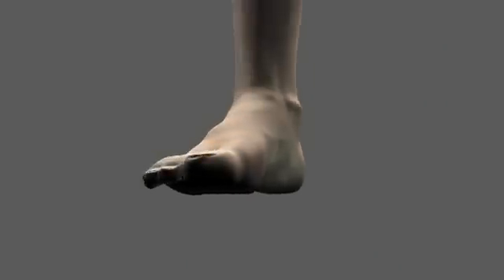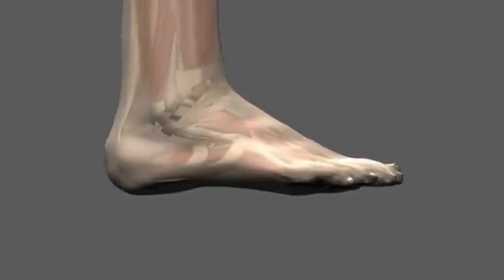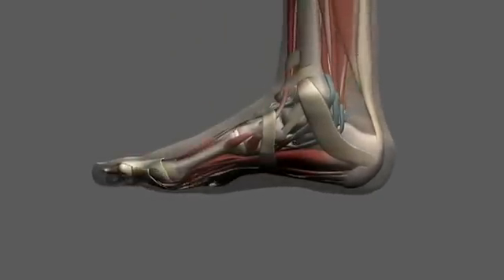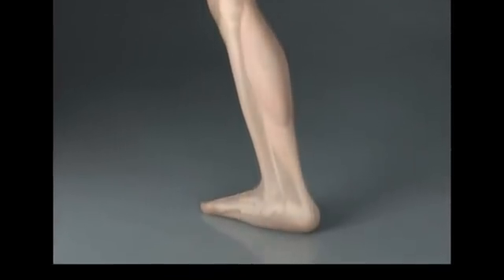Feet are complex, with 26 bones, 33 joints, and many ligaments and muscles. Though researchers struggle to obtain comprehensive and accurate data on foot motion, the main functional elements are well understood.